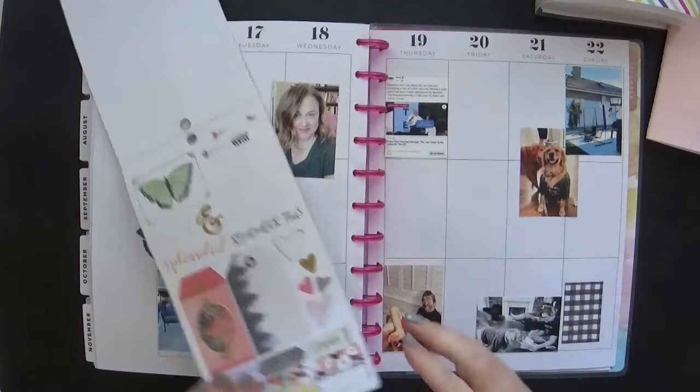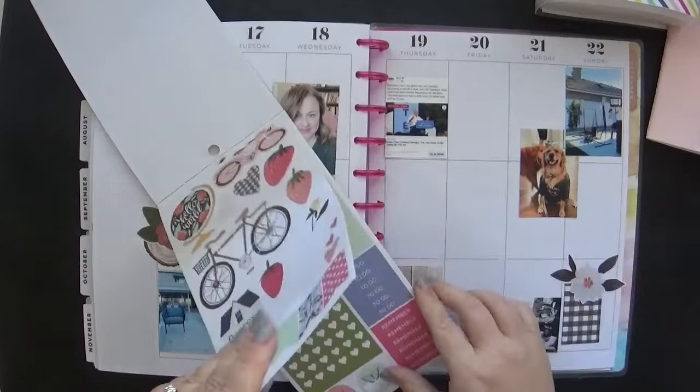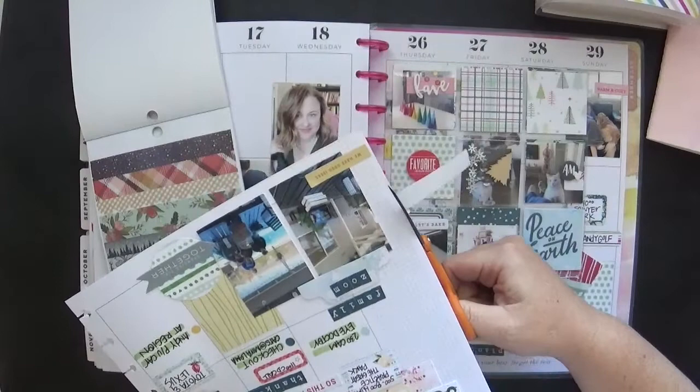I am creating my second cluster down in the lower right-hand corner. The first cluster: I did a full box, a wood slice, and a flower. Down here we're going to continue with the pattern — the flower — and we're also going to work with a little bit of washi as well. I love washi strips. If you watch my other videos, you know this. I'm a big fan.